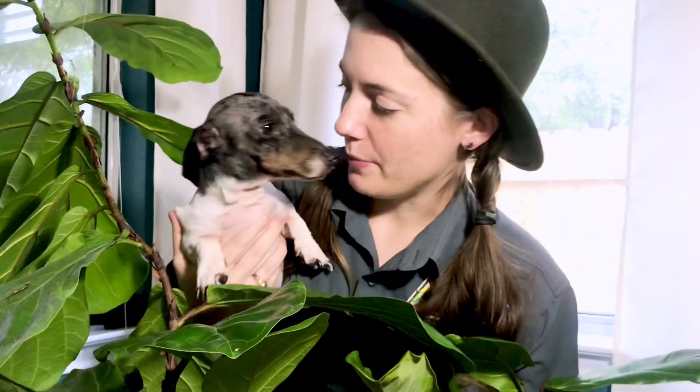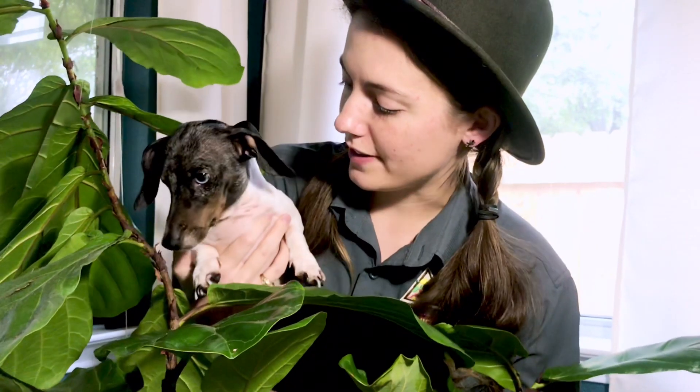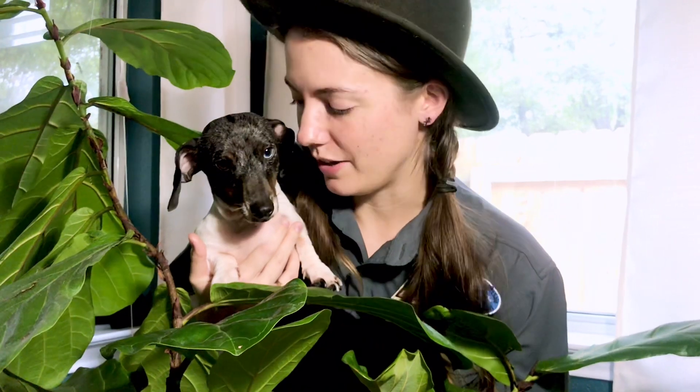Hi everyone, it's Miss Jenna. Today we're going to go on a musical instrument scavenger hunt around the house. Now you might think I sound a little bit funny — that's because I'm talking in an Australian accent. Today we're going to search the house for all the musical instruments, we're going to play them together as we go, and we're going to have a lot of fun doing it. Our helper and explorer is Cody.